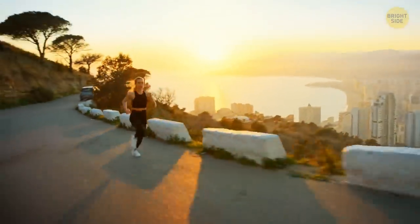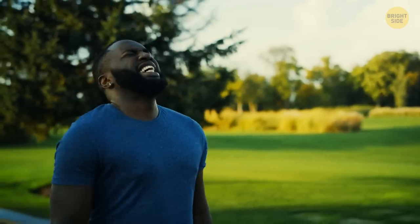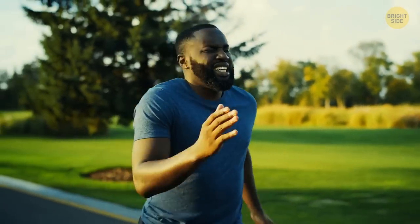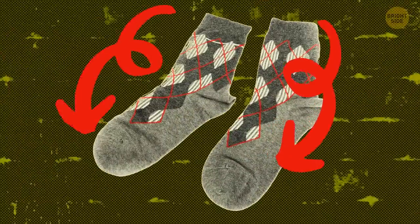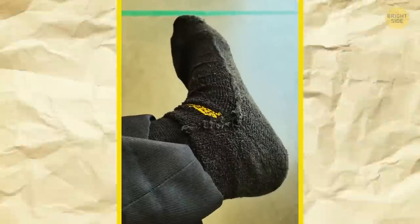One more workout trick here. Sometimes socks have inside seams which can give you blisters while running. No need to get rid of these socks and buy new ones. Just wear the ones you have inside out. This Redditor is a genius.